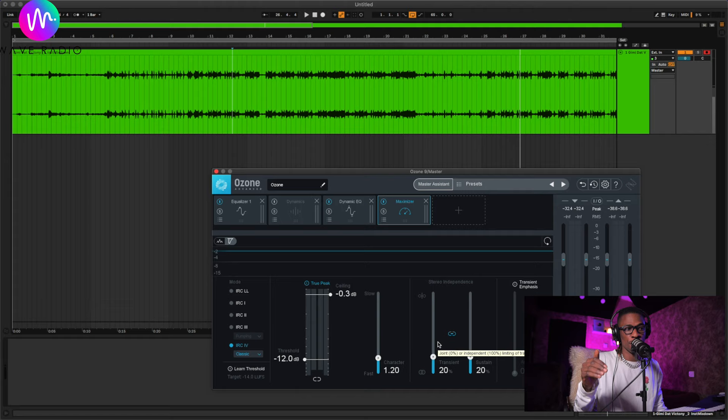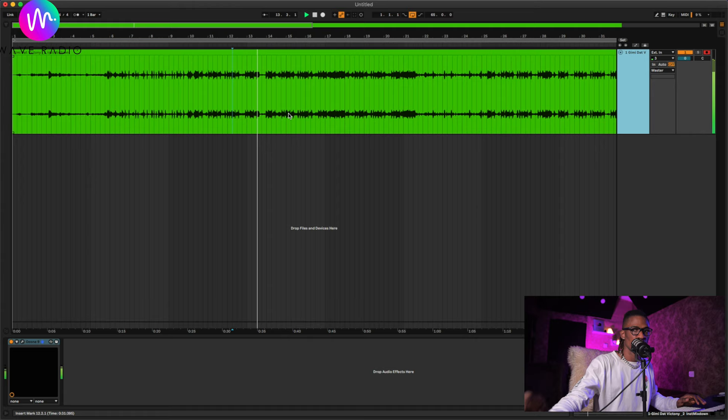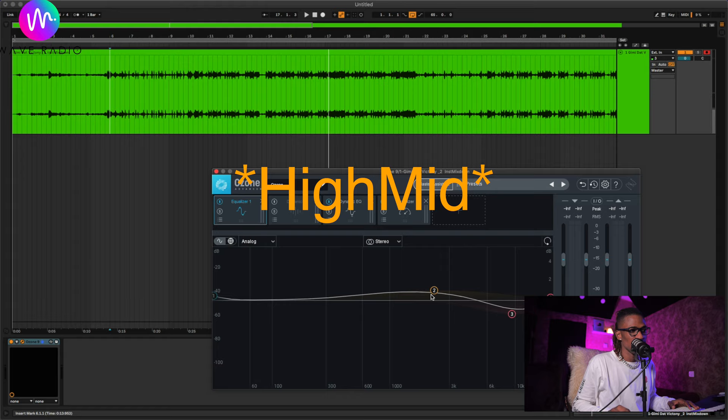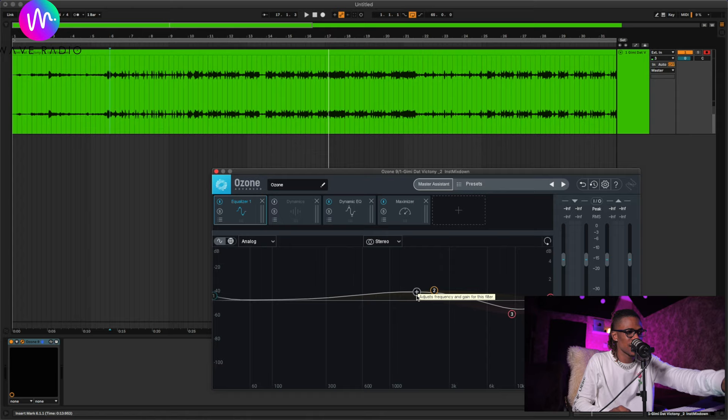It's done mastering. The clipping you heard was from the camera, not the software. After this I'll play you the before and after. Listening now in the studio — it felt like the song lacked some mids, probably because there are no vocals. If there were vocals, that area wouldn't be so high. You can adjust accordingly — I think it's relatively good.